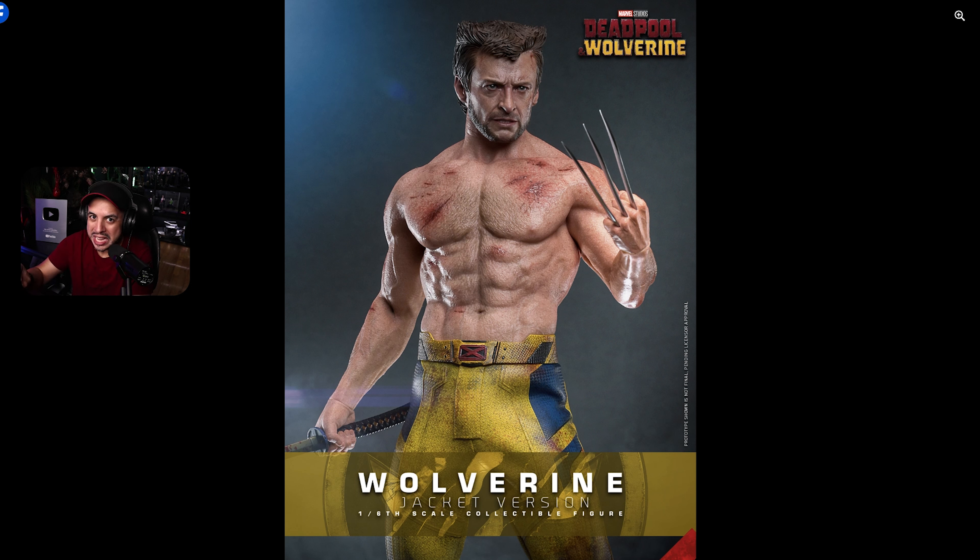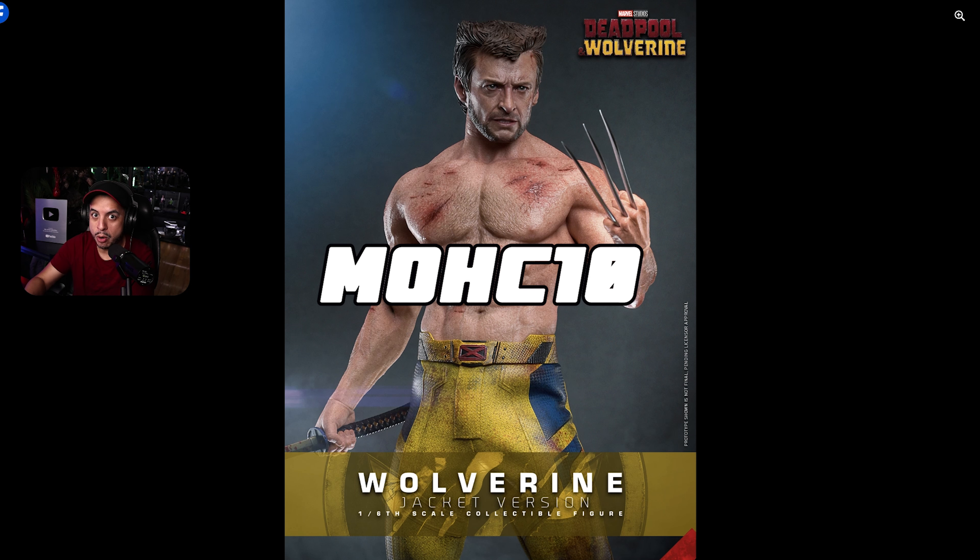Guys, Hot Toys has been dropping hits non-stop this week and many collectors are already suffering because there's a lot to come and all of them are amazing figures. But before we start, if you want to pre-order this figure, make sure you check out Comic Concepts — I will put the link in the description below. Don't forget to use my code MOHC10 and you can save 10 bucks storewide.